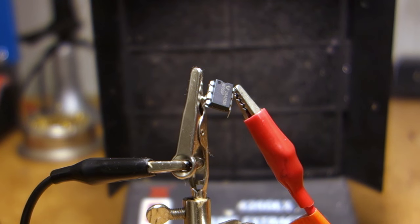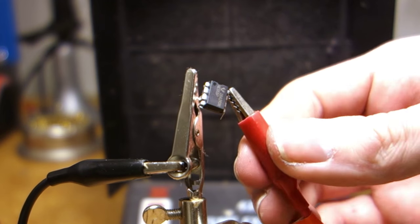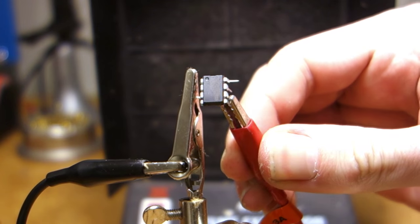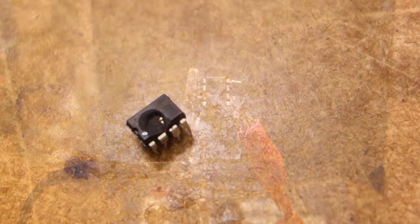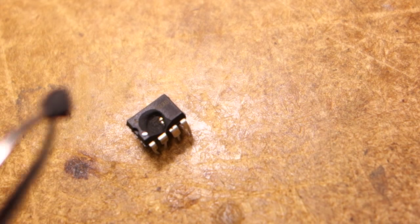555 timers are certainly not immune to high power applications either. To quote Rico, my favorite animated penguin: kaboom! Wow, at least now we get a bit of a view of the chip that's under all that resin.